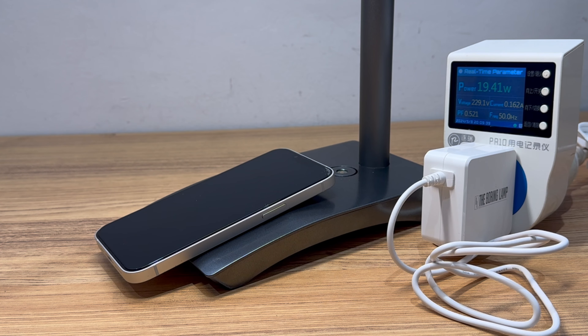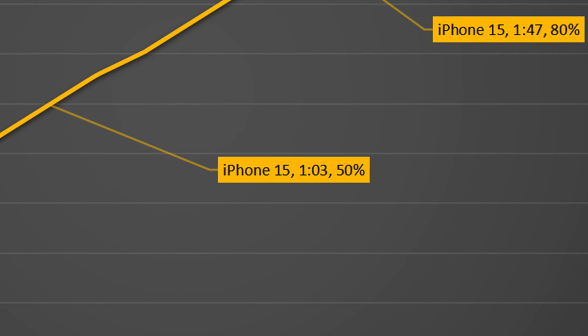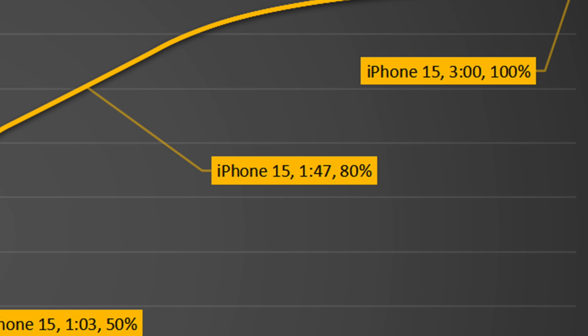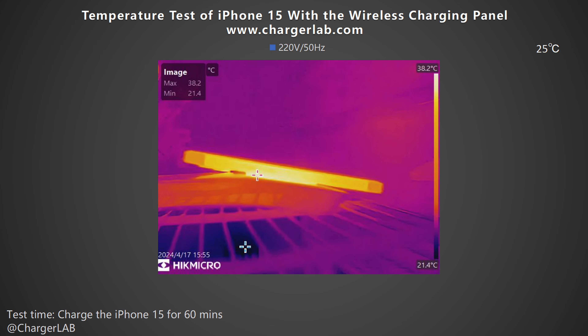Next, we charge the iPhone 15 with the wireless charging panel and place it in a 25°C thermotank throughout the test, recording data with the PA300 power meter. The iPhone 15 can be charged to 50% in 1 hour and 3 minutes, 80% in 1 hour and 47 minutes, and 100% in 3 hours. After 60 minutes of charging, the maximum temperature on the contact point between the phone and the base is 38.2°C — an ordinary wireless charging performance.